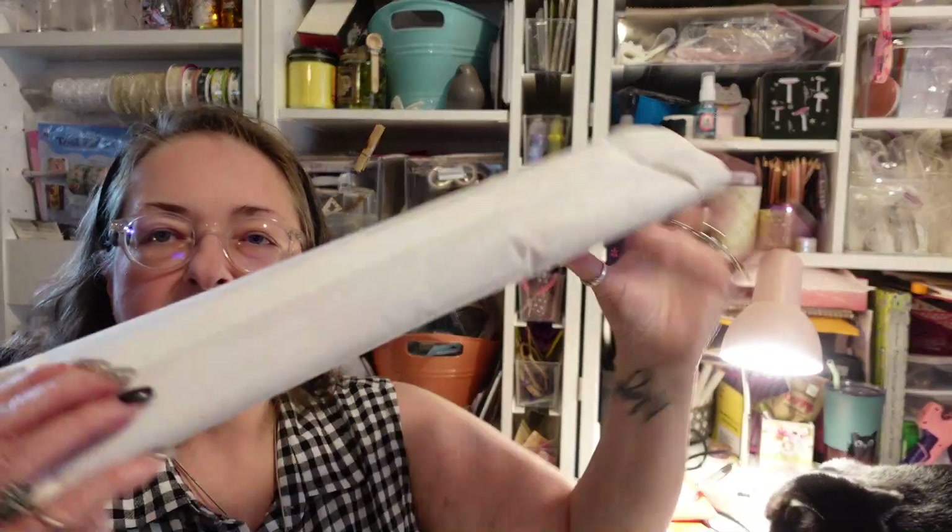It's packaged nicely, and inside the bubble package we have the actual diamond painting I chose. It's rolled up like this, but don't worry — it will flatten out and I'll show you how to do that. Oh, this is going to be nice — that's a big one!